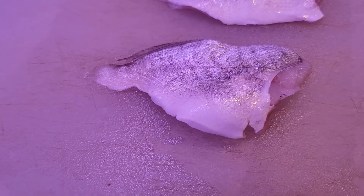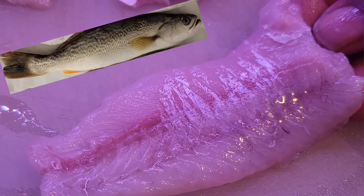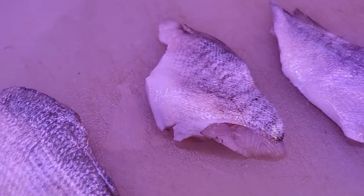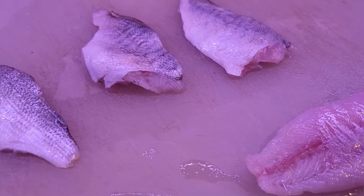This one here is a trout fillet. I took the skin off of this one. I left the skin on the others because the guy in South Carolina said he just eats them with the skin on. But when I found out about that, I had already filleted all of them like this. So we are going to try them with the skin on and with the skin off.